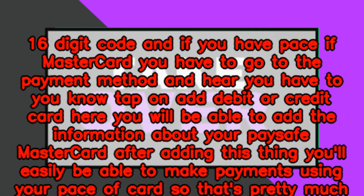After adding your card, you'll easily be able to make payments using your Paysafe card. That's pretty much it — hope you guys find this video helpful.